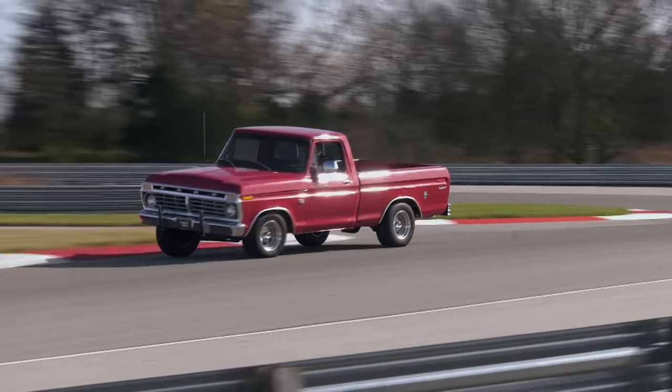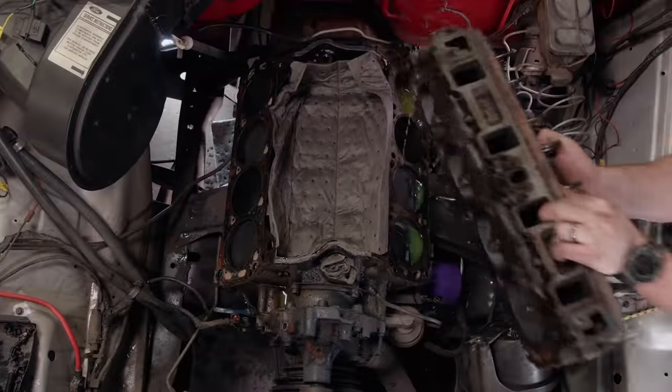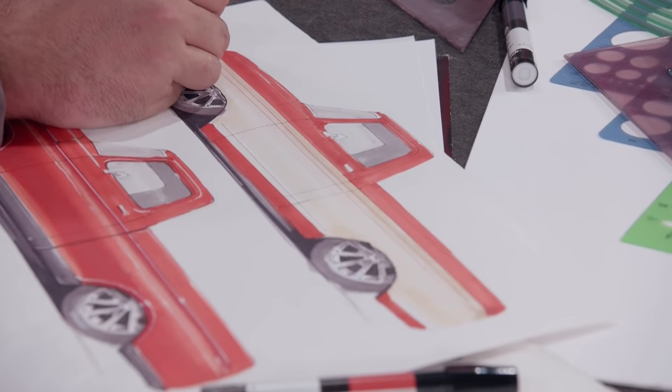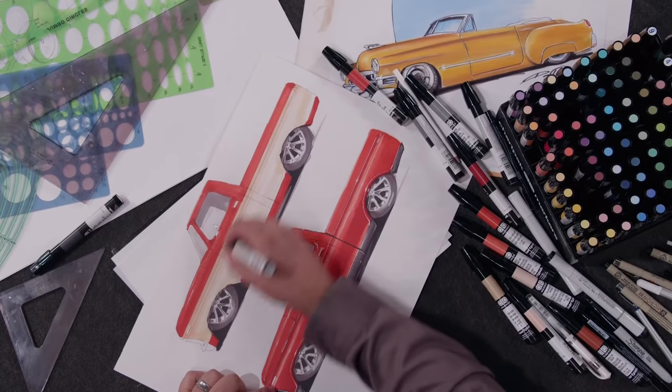What do you do when your cool classic truck has a tired, worn out Windsor? You tear it down for some big power adders. Plus, from concept to canvas, how to visualize your dream truck. That and more, right now on Truck Tech.